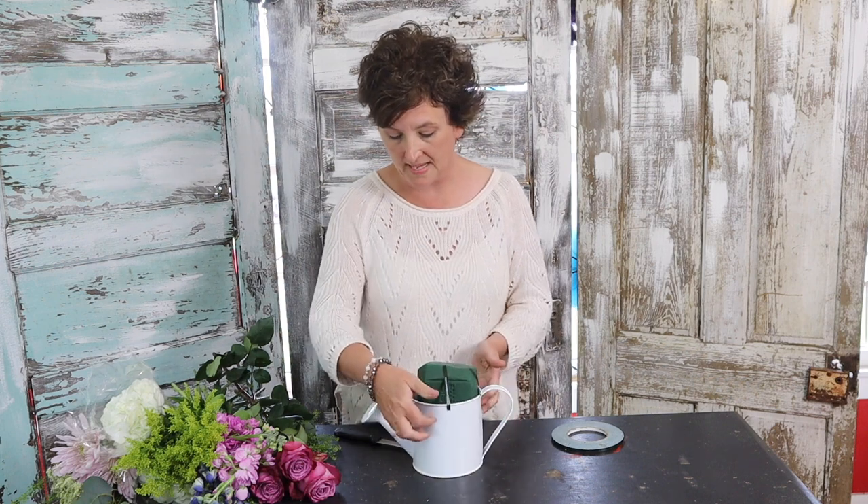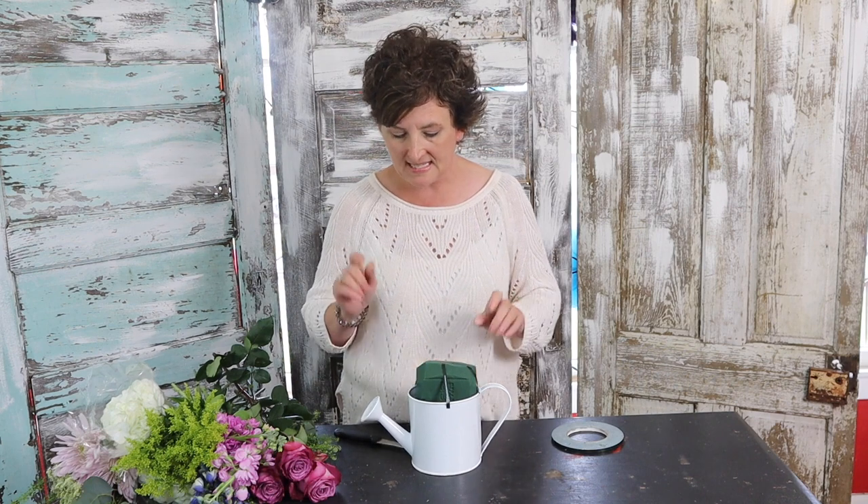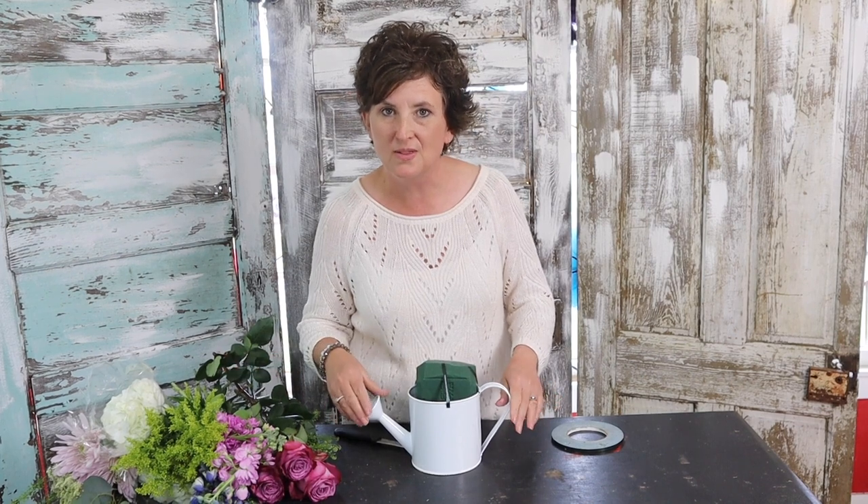Today I wanted to make a pretty Mother's Day arrangement. We got in some sweet metal watering cans. They have a little liner so they'll hold water. I'm going to make a pretty spring arrangement for Mother's Day. This is just the white one — I think we have them in a gray and in a khaki color.